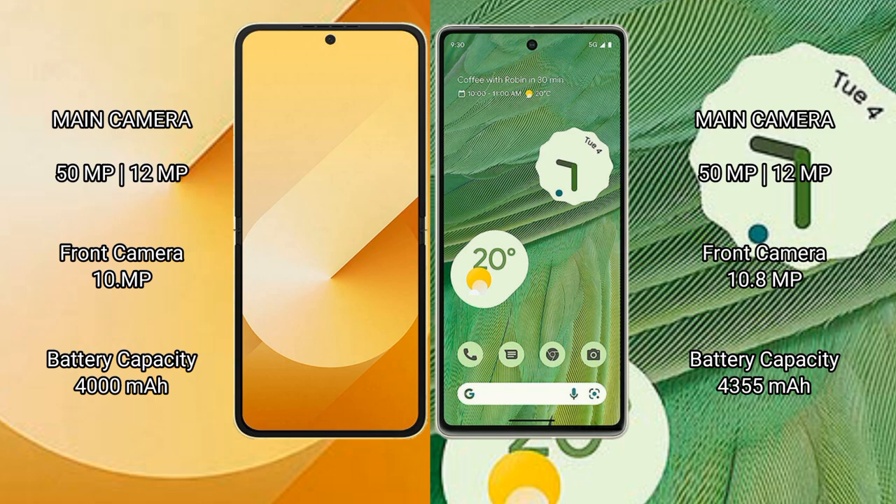Samsung Galaxy Z Flip 6 has a 4000mAh battery with 25W fast charging support. Google Pixel 7 has a 4355mAh battery with 20W fast charging support.